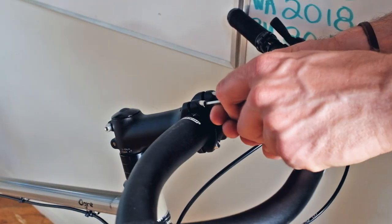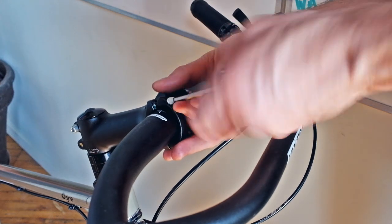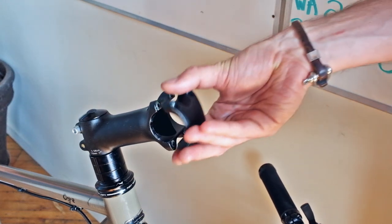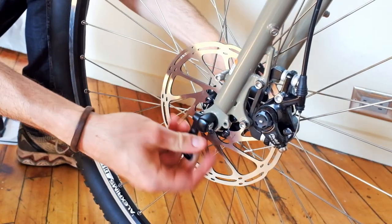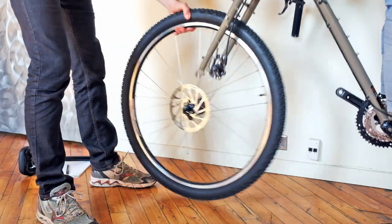To remove the handlebar, loosen the four bolts on the stem faceplate and then remove them one by one. When you remove the last bolt, the faceplate and handlebar will come off. Let the handlebar hang next to the bike, replace the faceplate, and gently tighten the four bolts. Now remove the front wheel by loosening the quick release lever and removing the wheel from the bike.